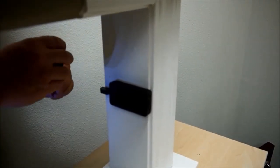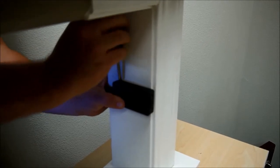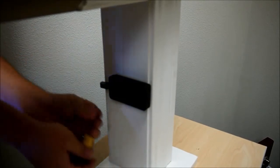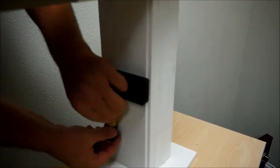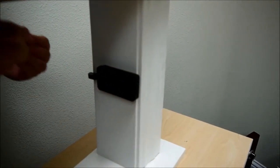Then install the four screws for the lock body itself. Two go towards the back — one on top and one on bottom. The remaining two screws go on the front of the case.